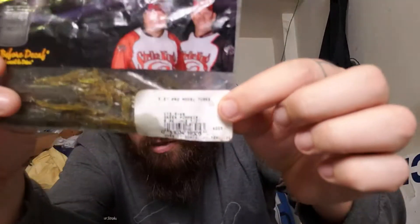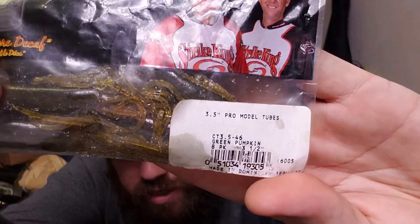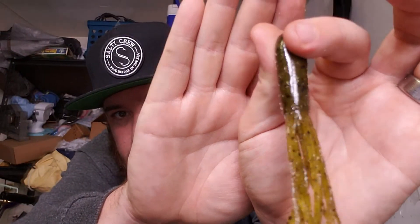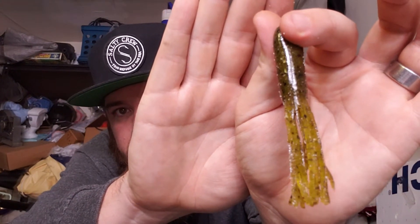This is a 3.5 inch green pumpkin. You can pick up any other colors that you like — I prefer natural colors most of the time when I'm fishing. Let me show you guys. Here is a Strike King Coffee Tube, 3.5 inch green pumpkin.